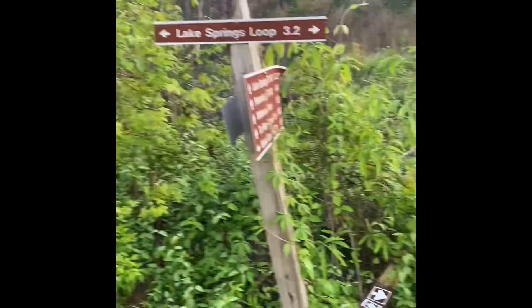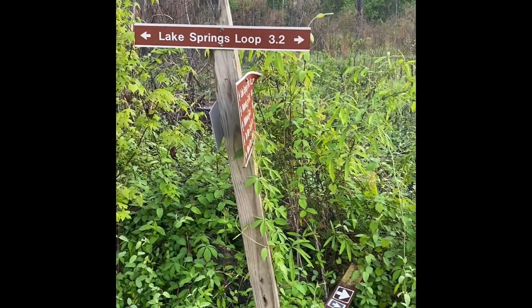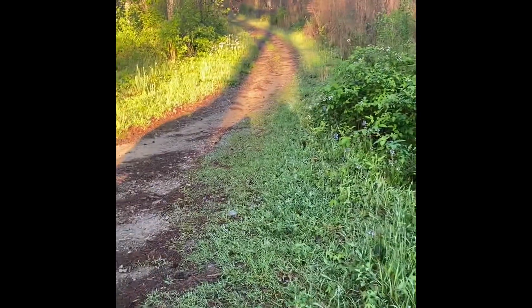So there's an optional three-mile loop if we go down this road, but since we don't know our pace yet we're just not gonna do that. We're gonna continue to Wildwood Park, which is 13 and a half miles onward.